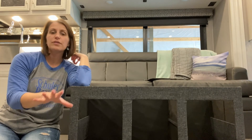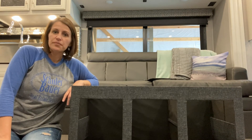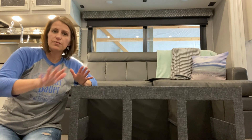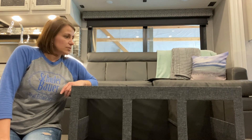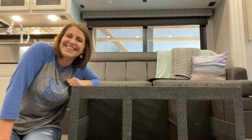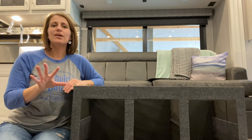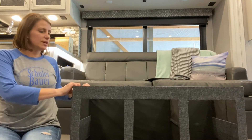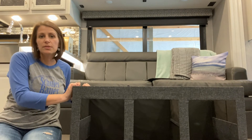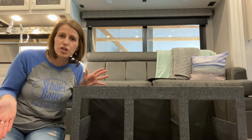So here's the update — I fixed it. The ottoman works and all the shelves can be inserted. Here's what happened: Jarrett happened to come home and I told him something's not right, two of the shelves don't have side support. He comes in and looks at it and says, 'Well, you've got it upside down.' Damn it. Why is he always right? Sometimes you have to be smarter than the ottoman — in this case, today, I wasn't.